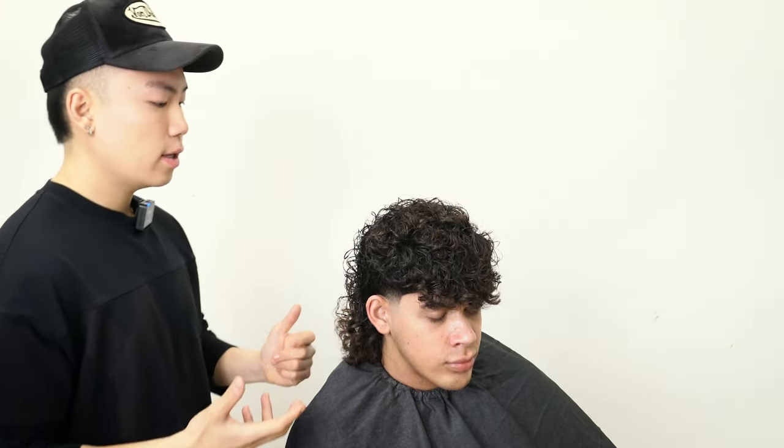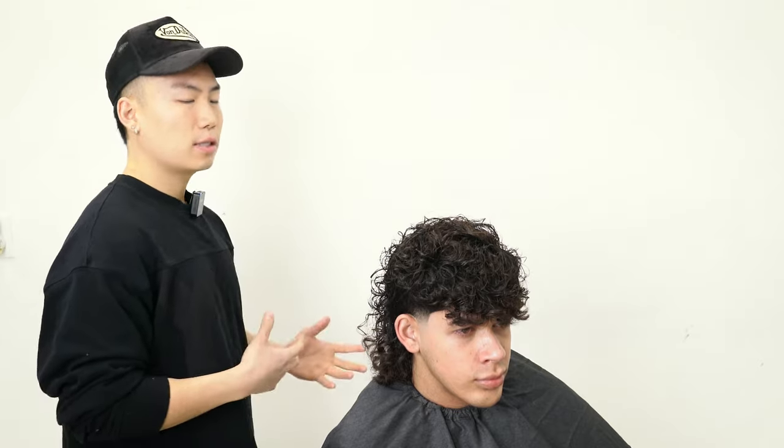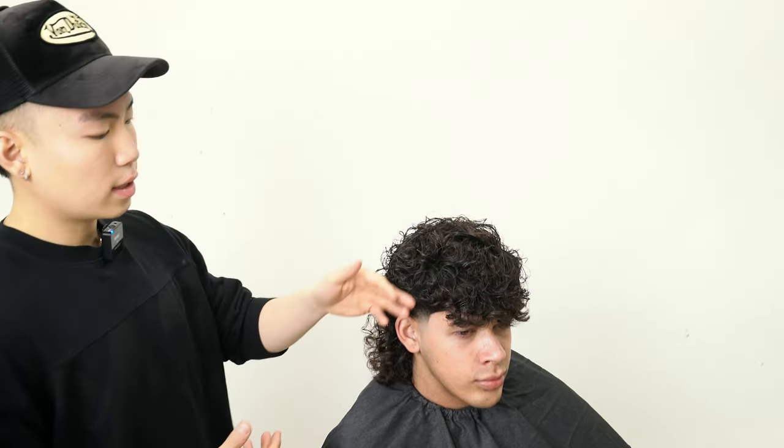That's our final look for our model Grant here today. I hope you guys really enjoyed this tutorial and got some tricks and tips out of it. If you guys have any thoughts or questions on different looks or this current look, feel free to leave some comments down below. I'm going to be posting a lot more tutorials like this, so expect to see more content and long-form videos of tutorials like this. Appreciate you guys.